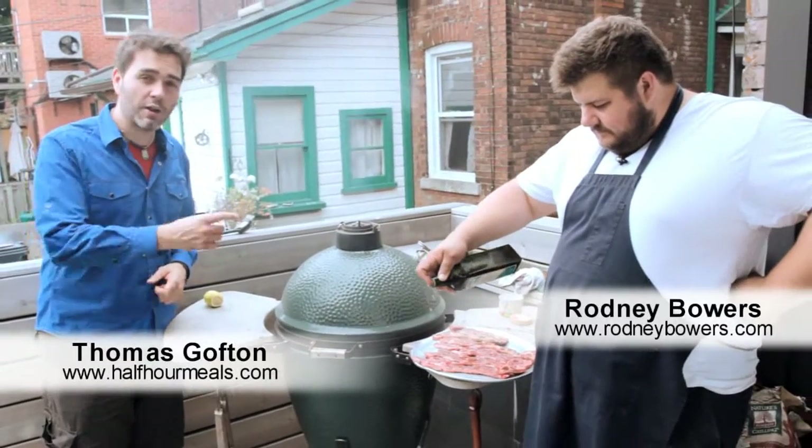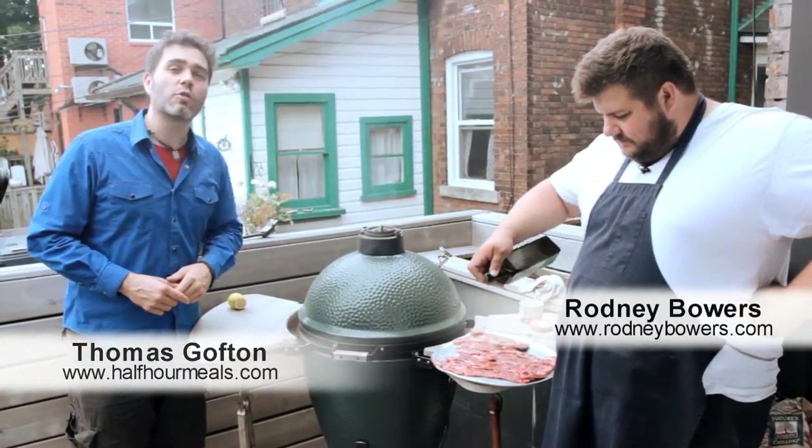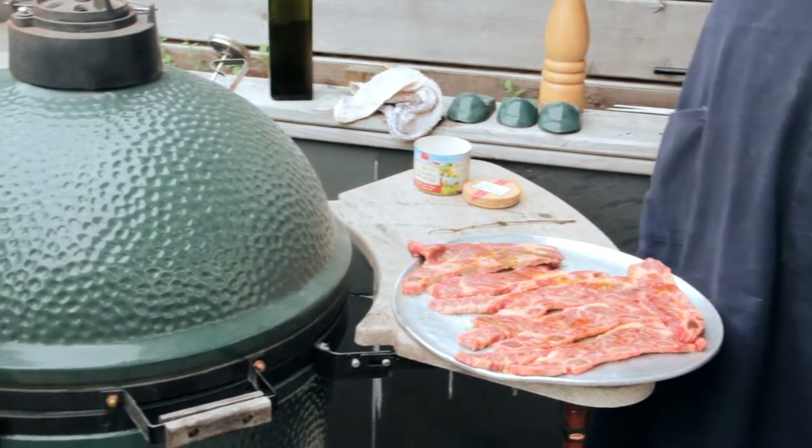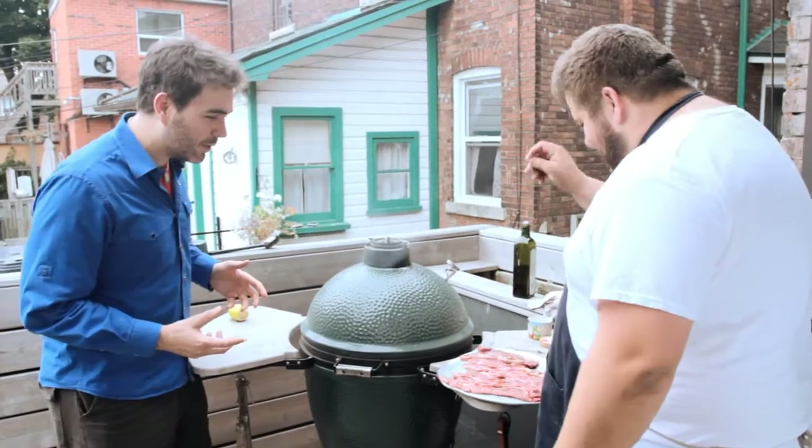Welcome to HalfOurMeals.com. I'm here with Rodney Bowers and he's going to show us how to grill short ribs Miami style. Short ribs Miami style.